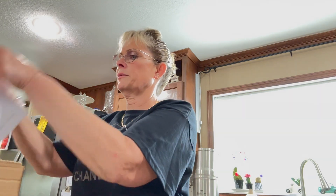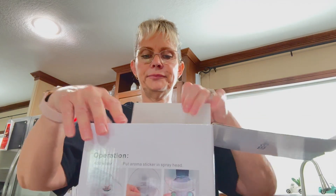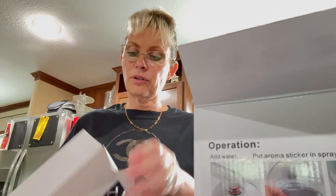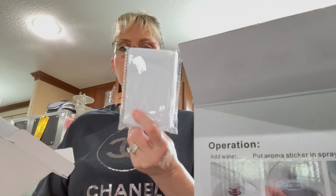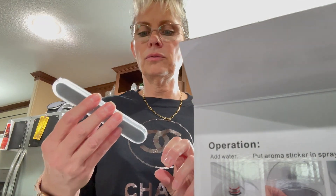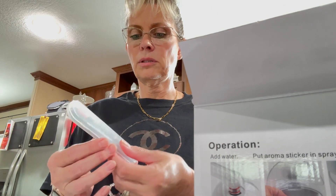What did we get? Oh wow, so I guess this is some sort of face steamer. This would go perfect because I wanted to start doing my microdermabrasion machines. Oh, this is a little headband — cool. And you got little tools in here, it comes with tools.